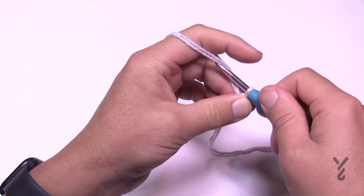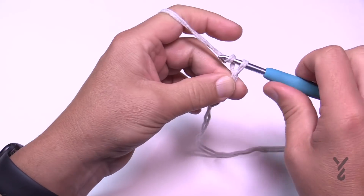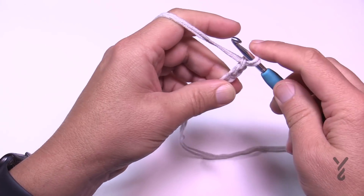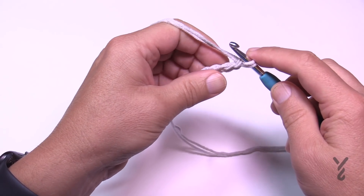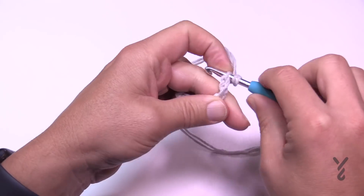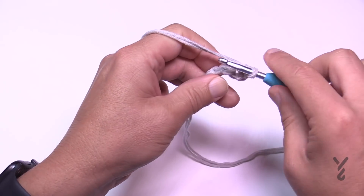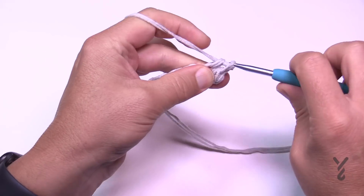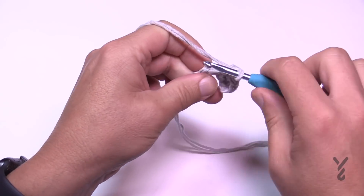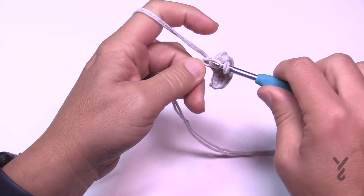Once your slip knot is on, chain eight: 1, 2, 3, 4, 5, 6, 7, and 8. For row one, go to the second chain from the hook — count back 1 and 2 — turn it over and get the back hump of the chain so it looks nicer, and single crochet across. By starting at the second chain from the hook, you'll end up with seven single crochets altogether. Seven is the operative number if you need to count stitches later.